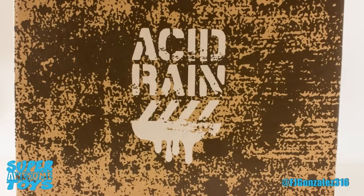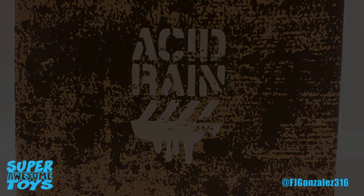The outside of the box is actually a slipcover that slides right out. The box below is colored a splotchy brown made to resemble the weathered look of the vehicles of the Acid Rain universe.